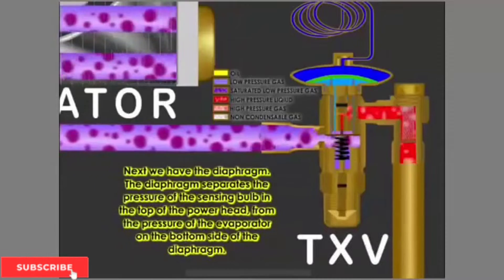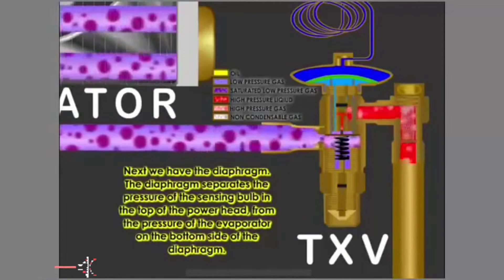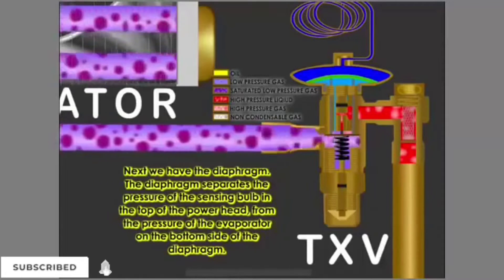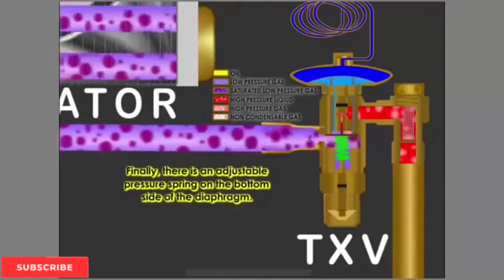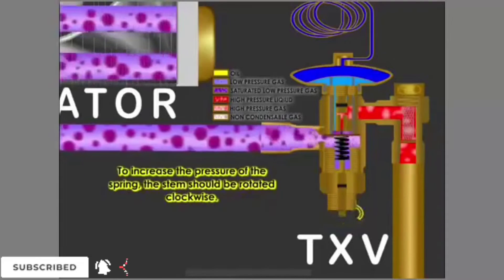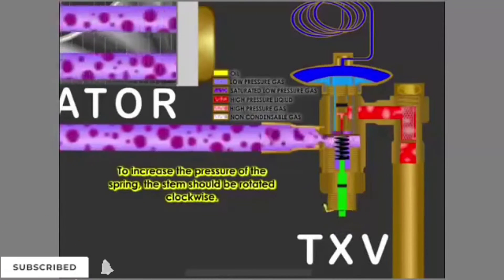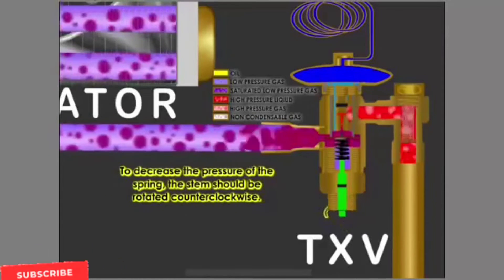Next we have the diaphragm. The diaphragm separates the pressure of the sensing bulb in the top of the power head from the pressure of the evaporator on the bottom side of the diaphragm. Finally, there is an adjustable pressure spring on the bottom side of the diaphragm. To increase the pressure of the spring, the stem should be rotated clockwise. To decrease the pressure of the spring, the stem should be rotated counterclockwise.